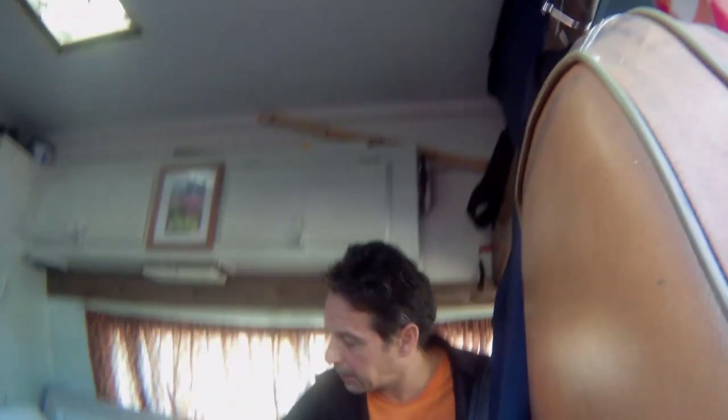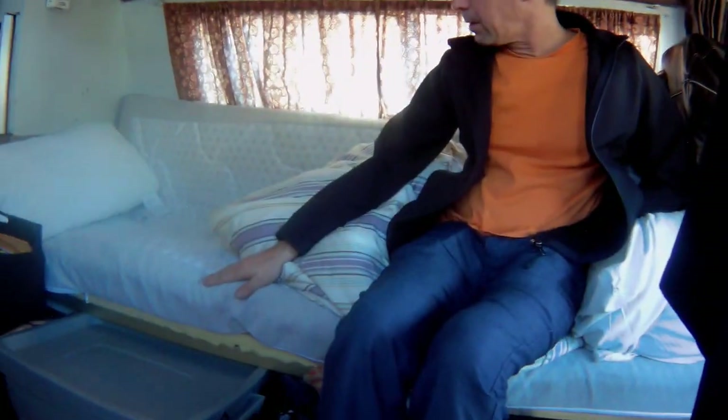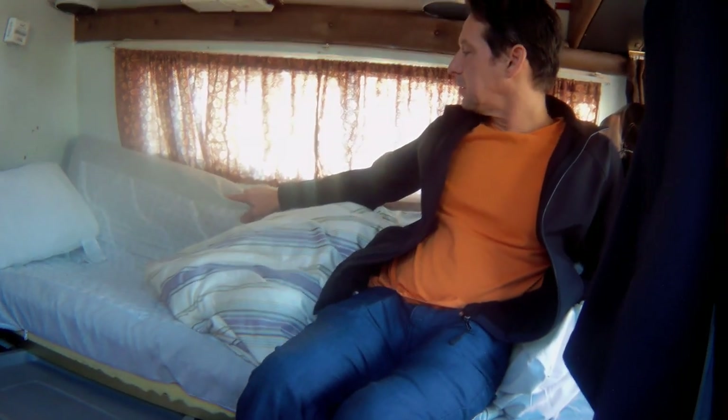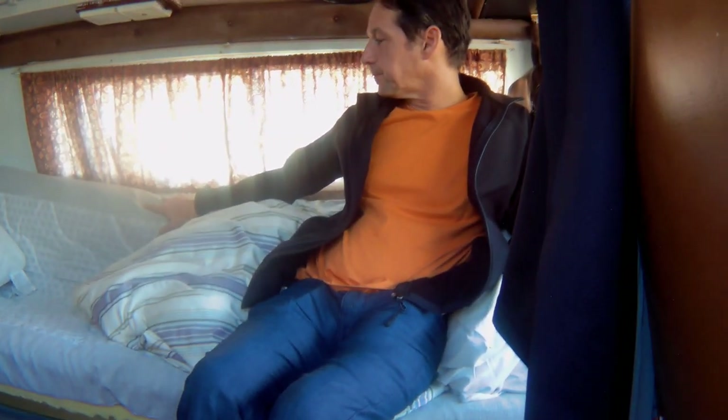Compared to what I used to have in a house or apartment, I just can't believe the stuff that I had — and I don't miss any of it. This is a memory foam, it's a four inch, and I have a two inch or inch and a half under. But I would like another two inch.